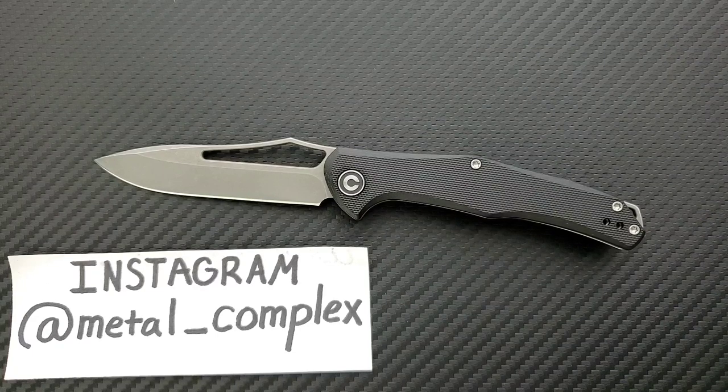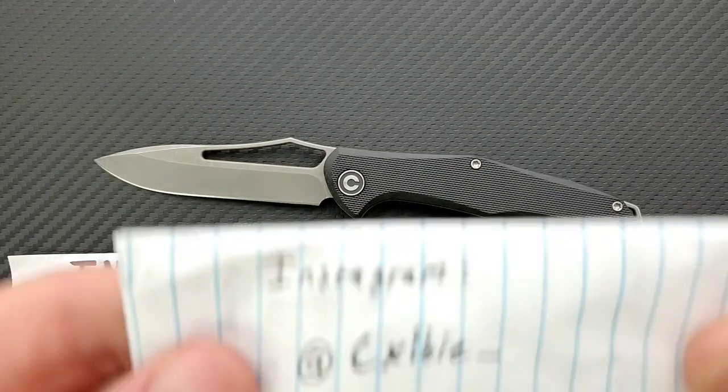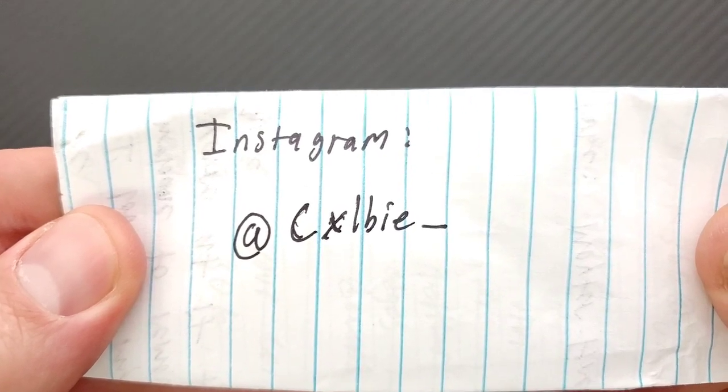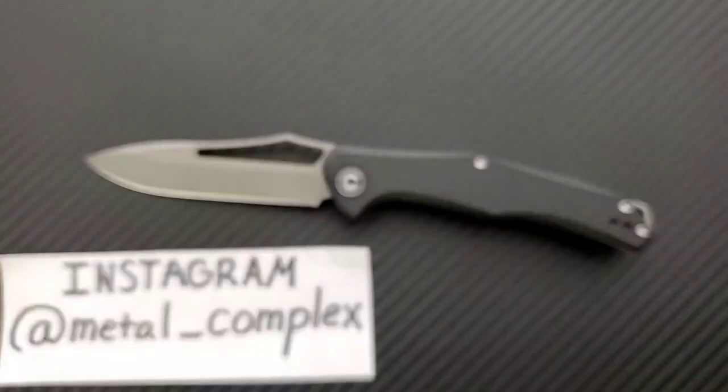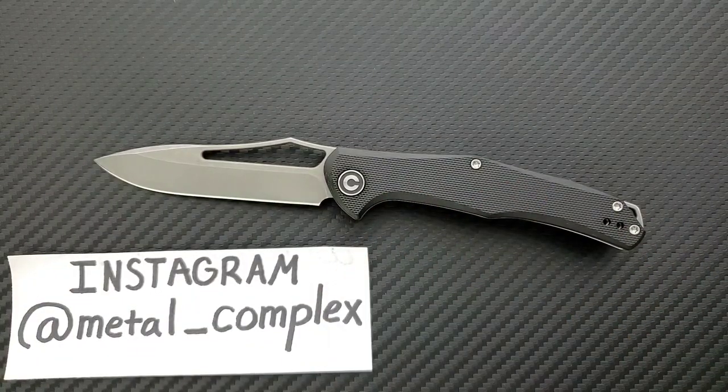Sometimes I'll tell people right off the bat at the beginning of a video — if it's just obviously good for the money, it's going to be good. Yeah, this is a good knife. I will link it down below so you guys can check it out. It comes in a couple of different variations. I'll also link Civivi knives in general. However, this knife was sent to me by CXLBIE — I think that's an underscore on Instagram. Thank you so much for sending this, and they also sent another Civivi knife, so I really appreciate that.